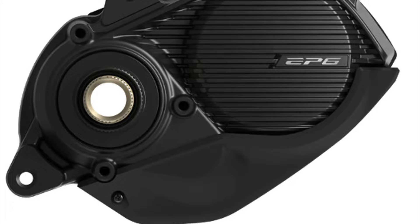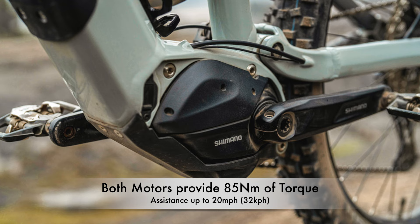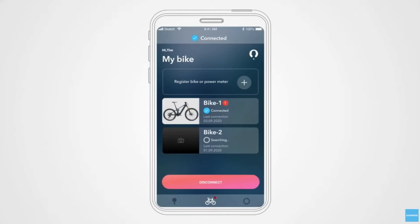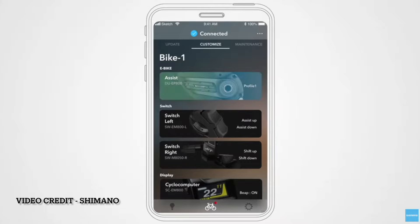The motor is provided by Shimano — it's an EP600 in the lower-end model and the EP800 in the upper-end model. Both motors provide 85Nm of torque and assistance up to 20mph. There are four power modes: Eco, Trail, Boost, and Walk Assist. There's also an E2 project app which lets you customize the assistance of each mode to your personal preferences.